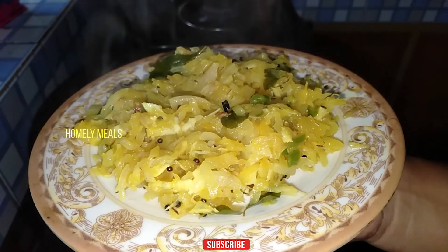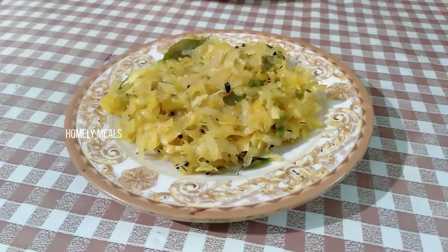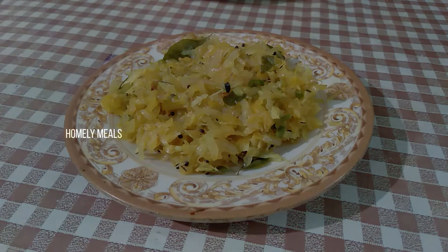If you like the video, please share my channel. Thank you! We have done a good time for our food. Let's try the meat. It's not a good taste. If you like this video, subscribe, like and share. Thank you!